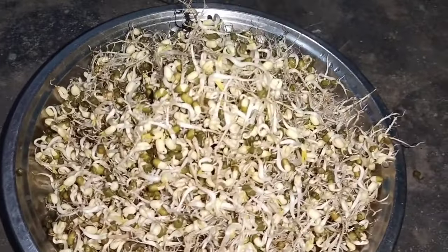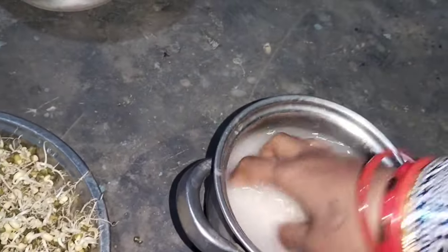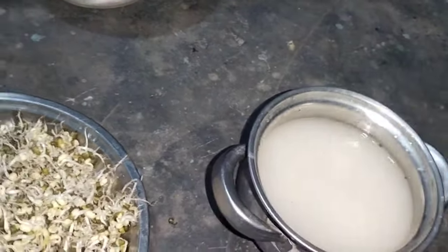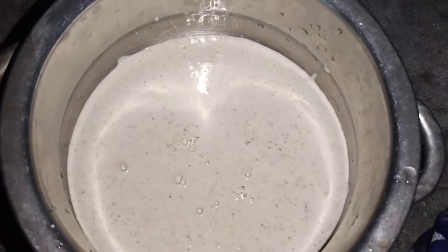We will use the meat to trim it, or we can keep it. We will put it in 2 pieces. Now we will put it in a mix jar. Please put it in a base of milk.